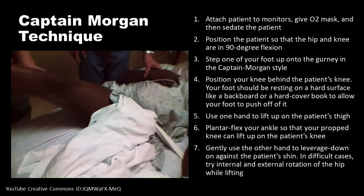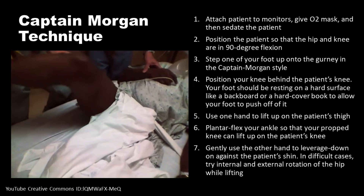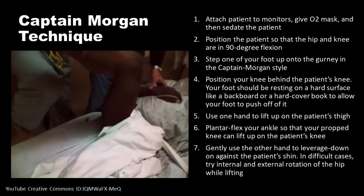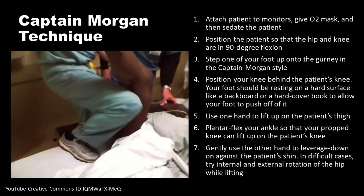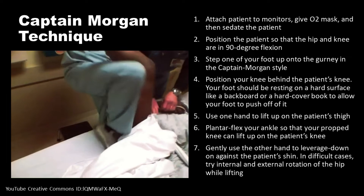Step one foot up onto the gurney in the Captain Morgan style. Position your knee behind the patient's knee. Your foot should be resting on a hard surface such as a backboard or a hardcover book in order to allow your foot to push off of it.